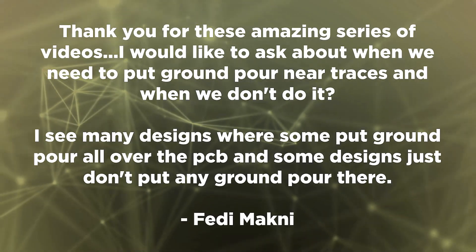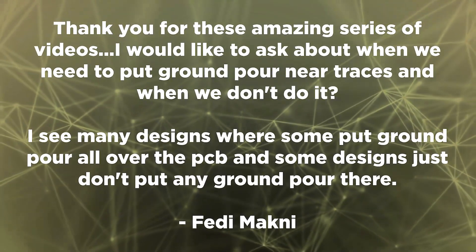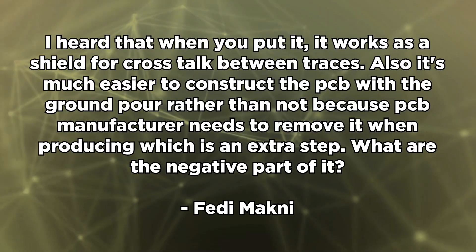Fetty Mockney writes: Thank you for these amazing series of videos. I would like to ask about when we need to put ground pour on traces and when we don't. I see many designs where some put ground pour all over the PCBs and some designs just don't put any pour at all. Ground pour offers some important advantages in very specific situations. So it's not just a situation where you go into your signal layer, select a polygon over all four corners of your board, hit the pour button and watch it fill in with copper. It's actually a little more complex than that.